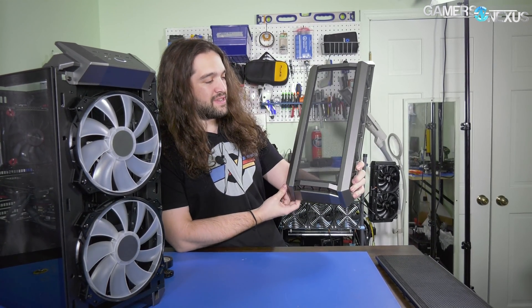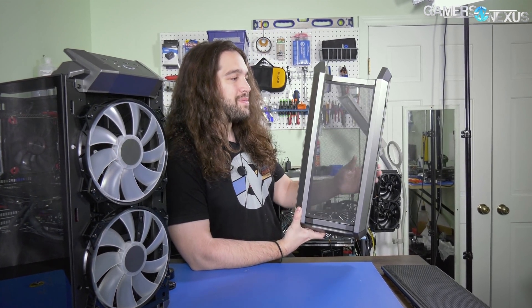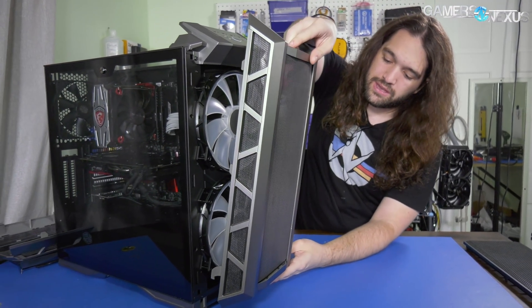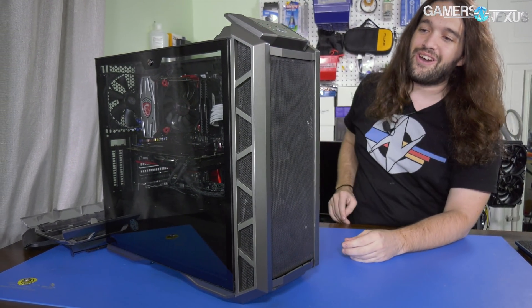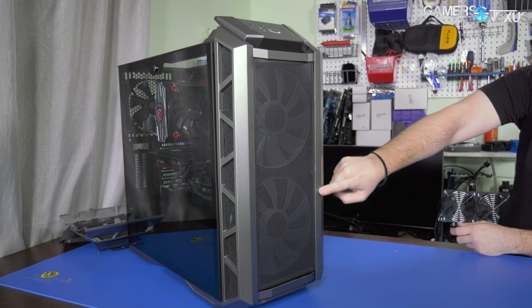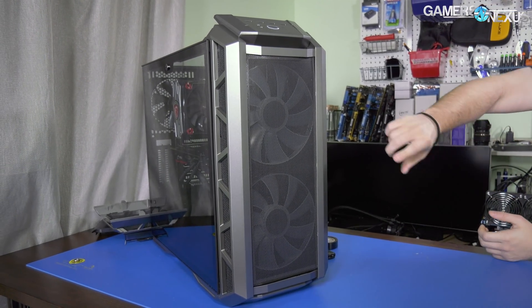There it is, pretty much finished. Not bad — it looks a lot closer to the Half X than the H500P does, and it looks way closer to high airflow. I'm pretty happy with that. You can see how it looks, and this is just with a mesh filter from a Fractal case or one of those. That's pretty damn cool — that's exactly what I was imagining when I thought 'high airflow case from Cooler Master with 200mm fans.'